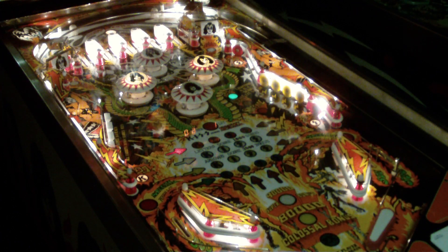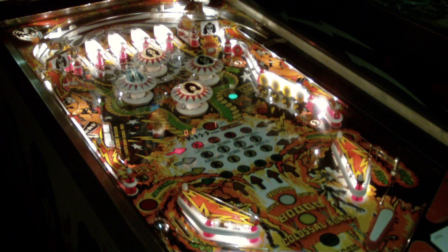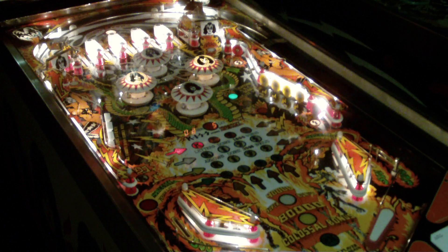Rock and roll all night, party every day. That was not a great ball. You also notice that the pop bumper caps — each one represents a member of KISS.